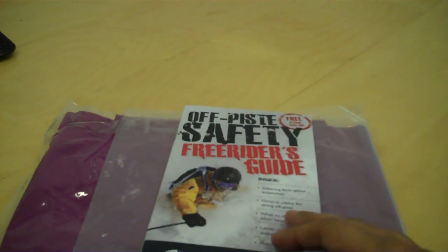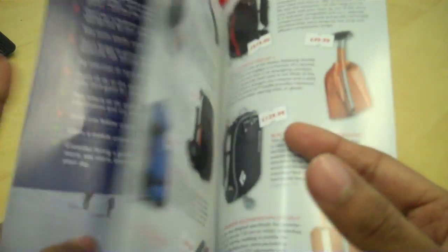Okay, so now we can see that it's the Snow and Rock package. There's a dispatch note, and here we've got another leaflet — sort of catalogue pamphlet.